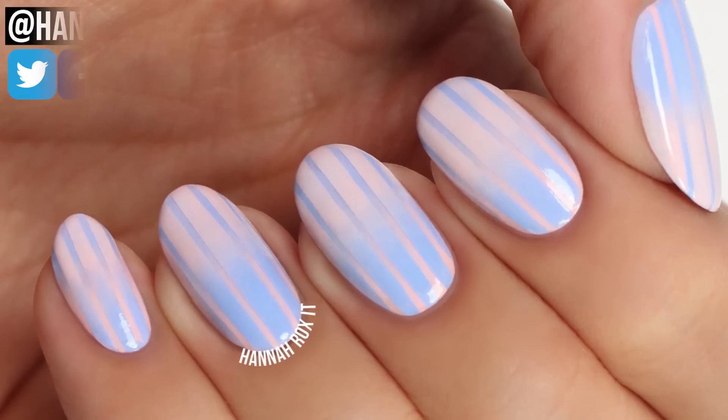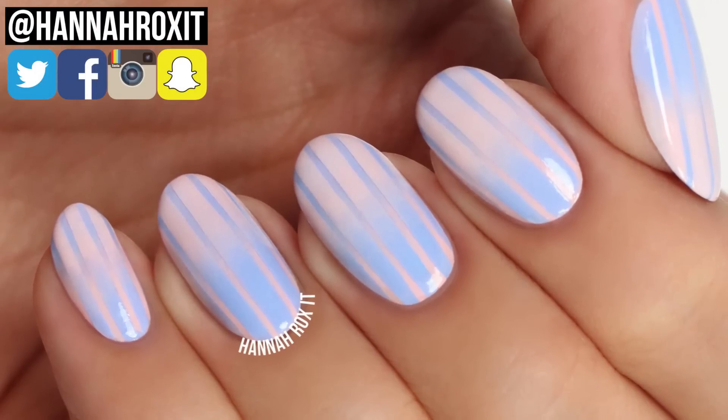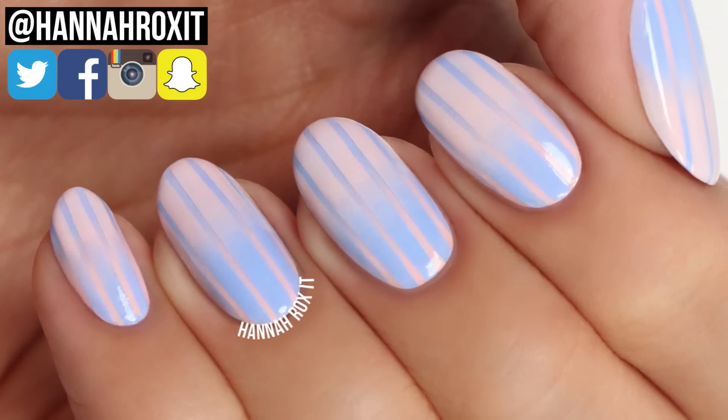Hi, it's Hannah and for today's video I'll be showing you how to do these pastel striped reverse gradient nails.